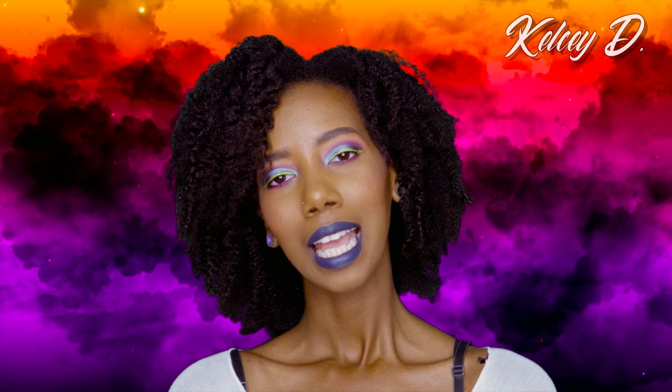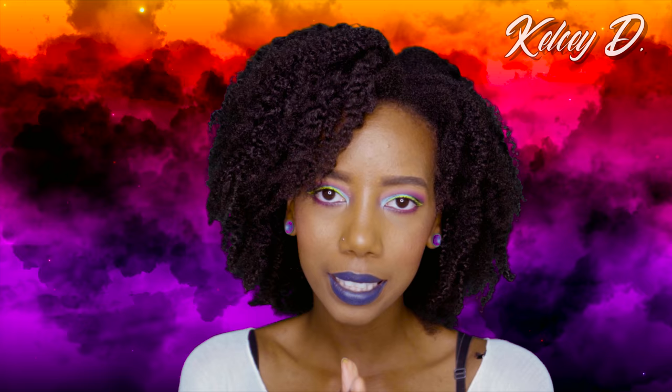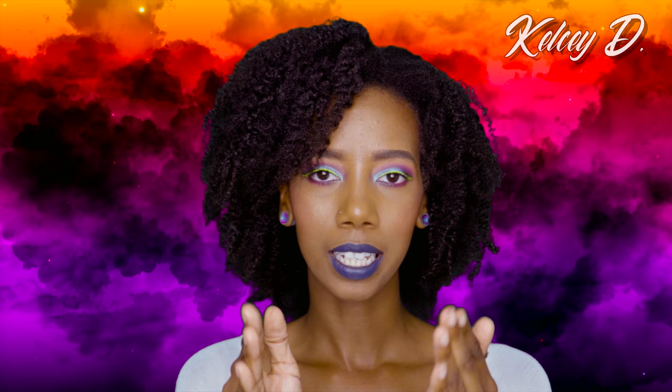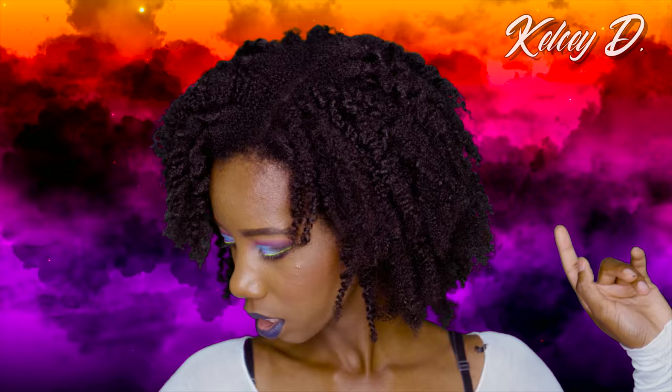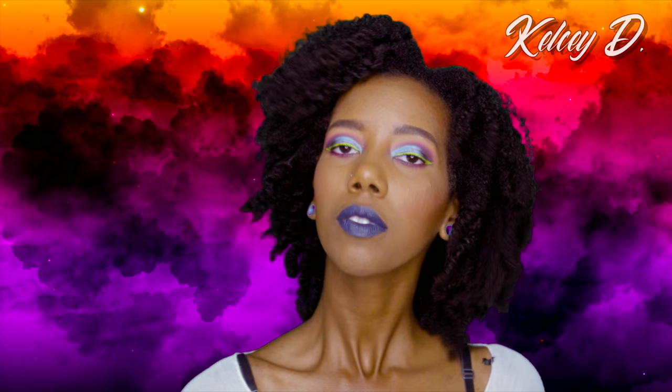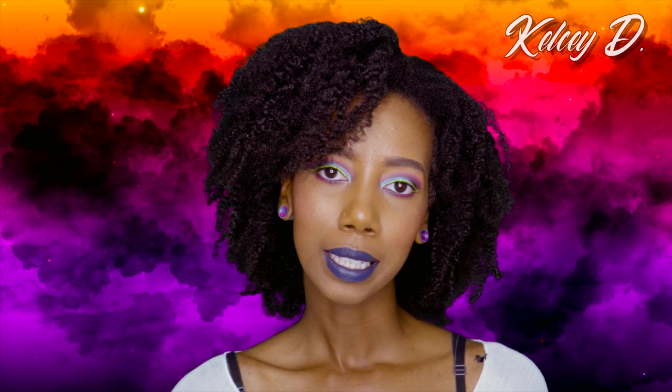To bring you up to speed: I applied mascara to the top and bottom lash line, put highlighter on in the color Opal by Becca, sprayed my face with setting spray, and used the Urban Decay Makeup Setting Spray — the cooling and hydrating one — to set my face. Now I'm about to go look in a big mirror to see how this actually looks.